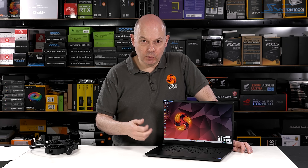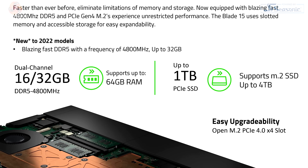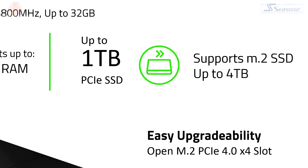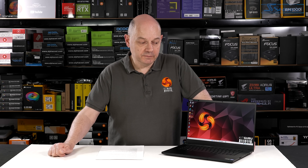It's thinner, lighter, and more capable than the laptop you could have bought a year and a half ago. Our review sample comes with 32GB of dual-channel DDR5 4800MHz memory — plenty — and because it's regular memory not soldered on board, you can upgrade now or in the future. The SSD is a 1TB Gen 4 item, and there's a second slot so you can add more storage with minimum fuss.